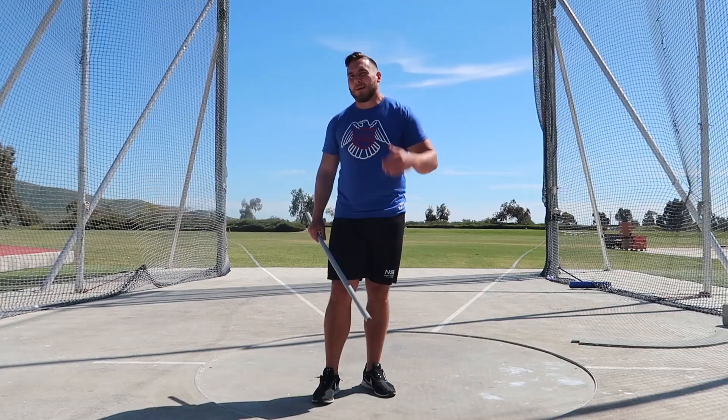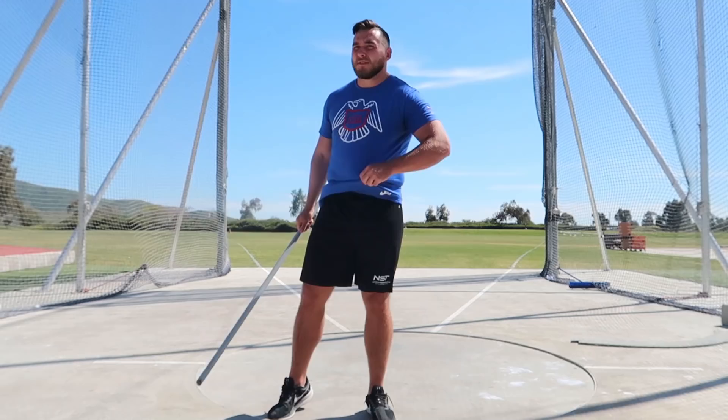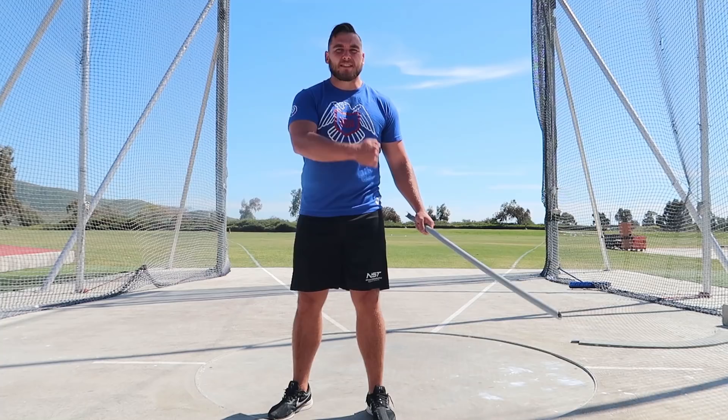What's going on guys, Sean Don of Throws University here with this week's Hammer Tip of the Week. Today we are talking about how to keep a stable left side axis in the hammer throw.